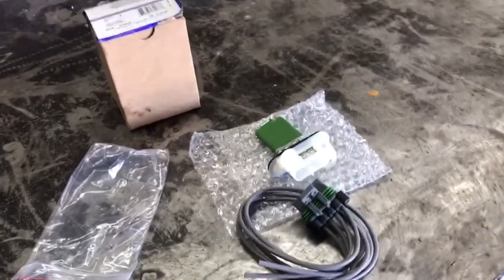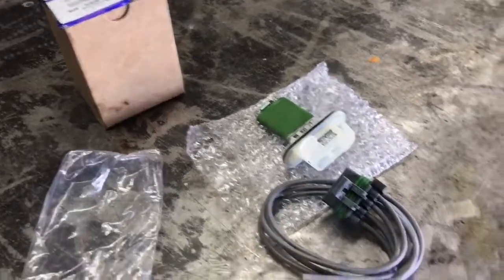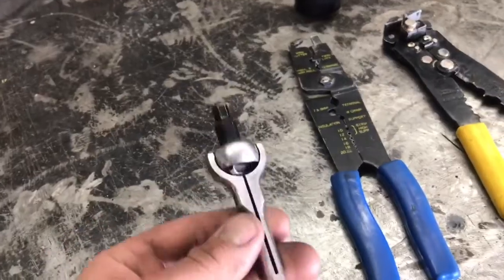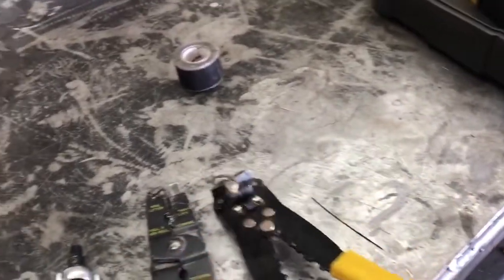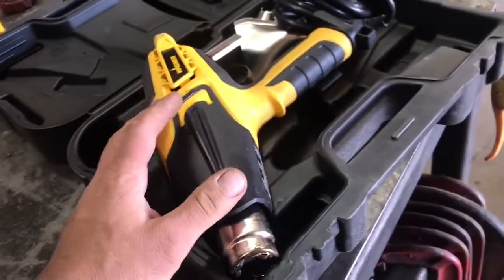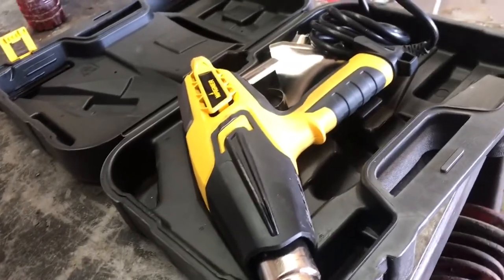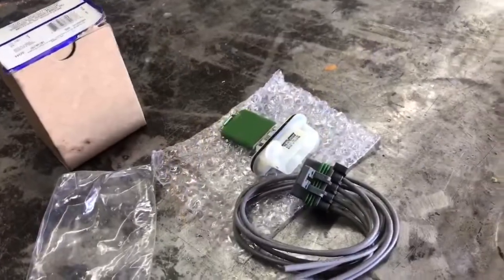Before we begin, let's go over the tools you're going to need to get the job done. We're going to need a quarter-inch ratchet with a 5.5mm or 7/32-inch socket, some electrical crimpers, some electrical strippers, some electrical tape just to keep the wires together, and a heat source. I'm using a heat gun — I recommend a heat gun — but a torch or a lighter works too, just to melt the butt connectors.